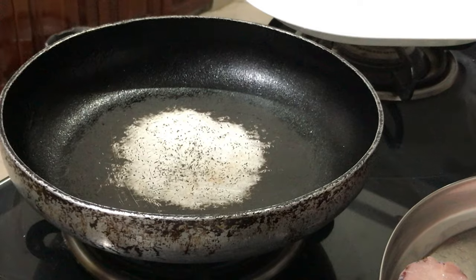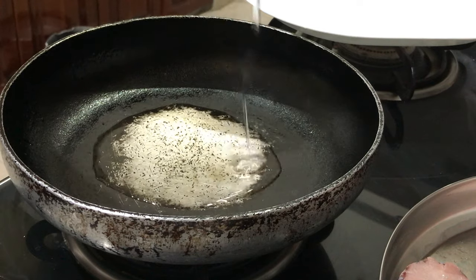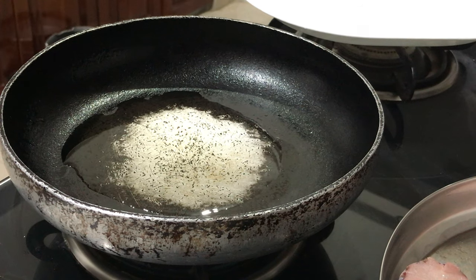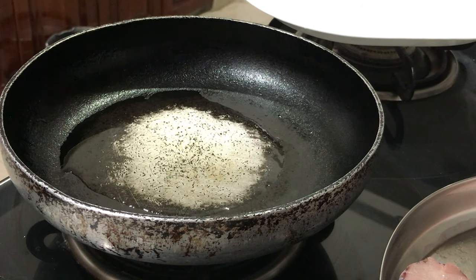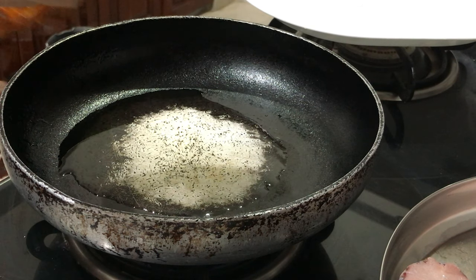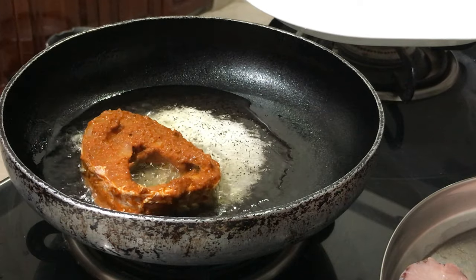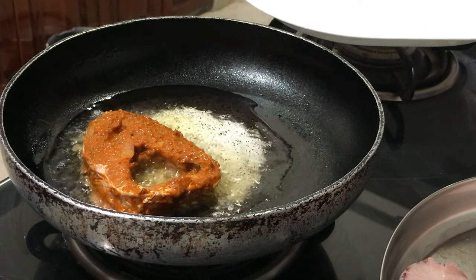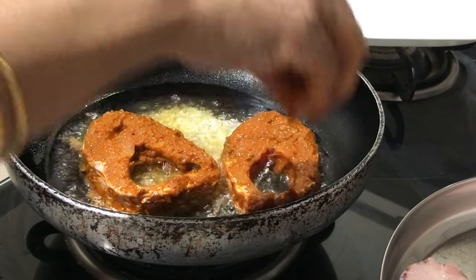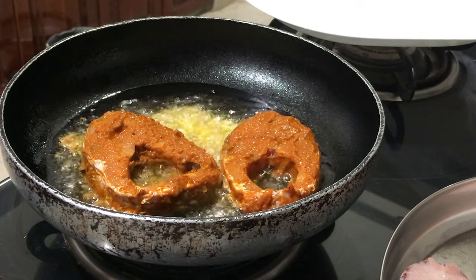I am taking an old pan — the handle is broken, but I use this only for fish. I have kept some oil lavishly; there is no fixed measurement — add according to the fish quantity. I will use this same oil for the fish curry (fish pulisu) also, so the oil will not be wasted. If you put enough oil, the fry will taste good.